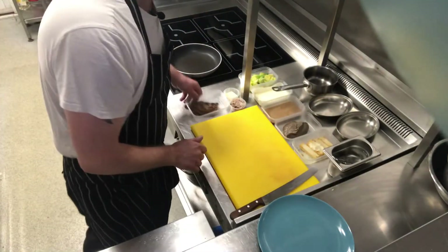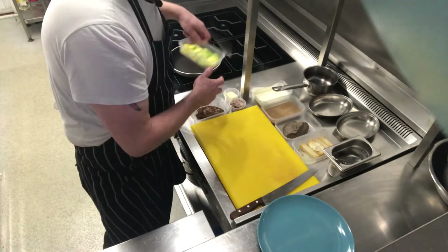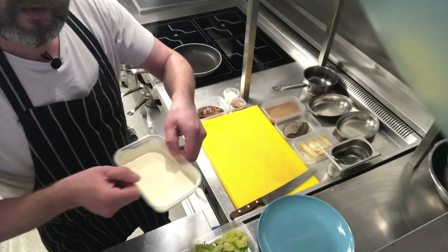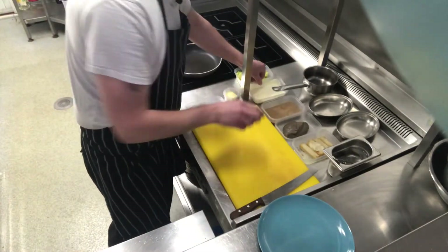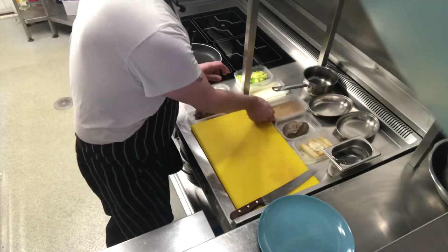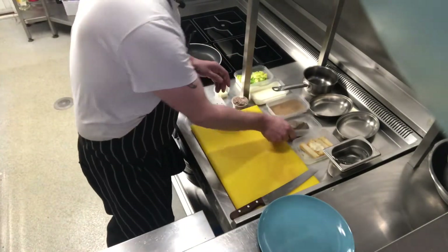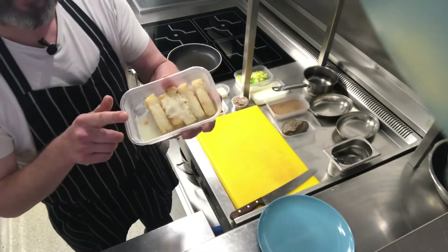We're going to start off with our pepper duck breast, savoy cabbage, some double cream, confit duck, a little bit of butter for the duck breast, peppercorn pepper sauce, our mushroom ketchup, and our duck fat chips.